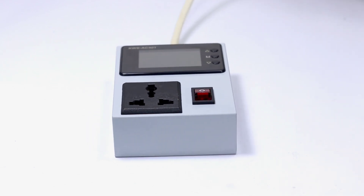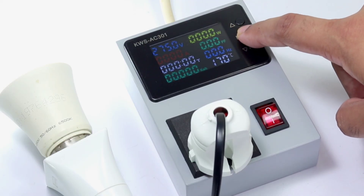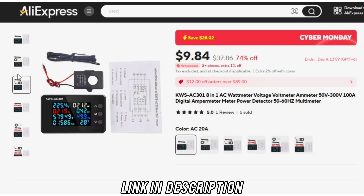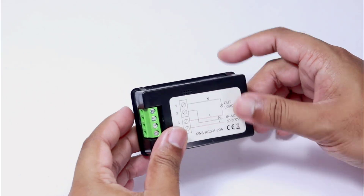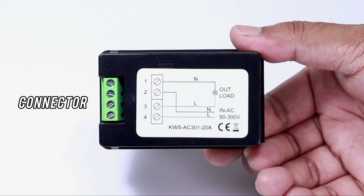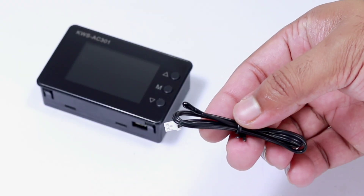Hey guys, welcome back! Today I will show you how I made this compact energy meter. A few days earlier I bought this energy meter AC 301 from AliExpress for around $10 — I have attached the item link in the description. The meter is small in size and can measure up to 20 ampere AC current. It has screw terminals on its back side for AC input and output connection, and three buttons on its side for setting alarms on overvoltage and overcurrent events.